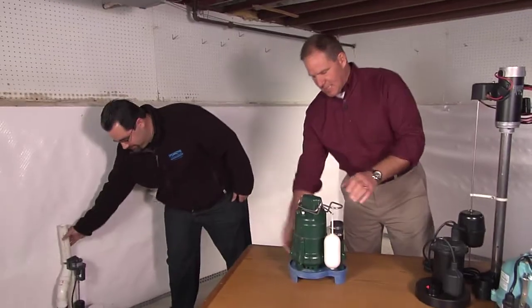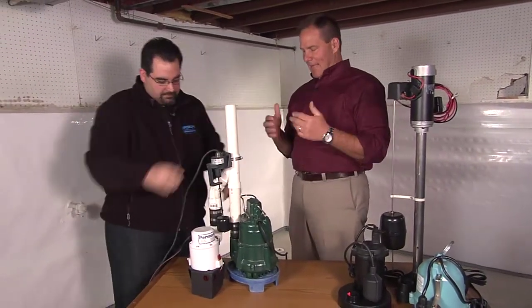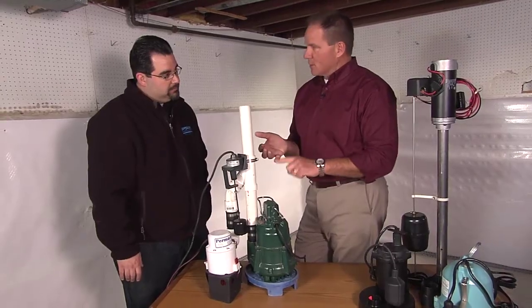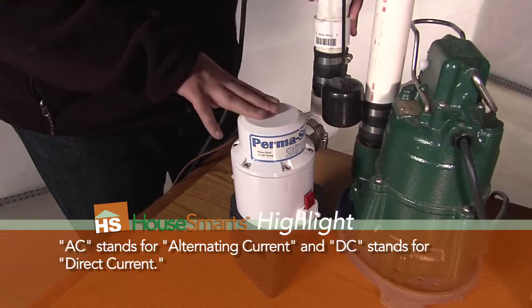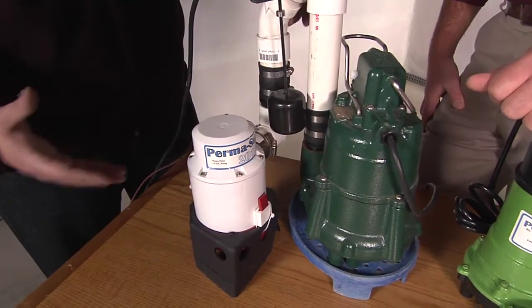The key here is the backup. At Permaseal, they point out that all sump pumps fail — and that's the truth. Whether you have a finished or unfinished basement, what are you going to do if the pump fails or the power goes out? There are different types of battery backup systems: AC and DC systems. This particular model is equivalent to a quarter horsepower pump. Battery backups are designed to activate in the event of a primary pump failure or power outage, and can also assist when there's so much water coming in that the primary pump needs help. Most battery backups also have an alarm when they activate.